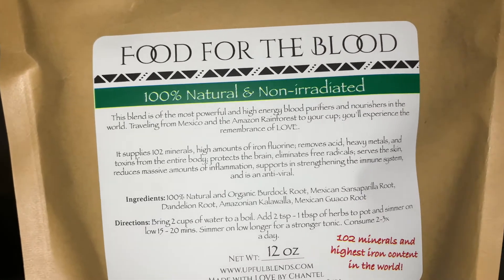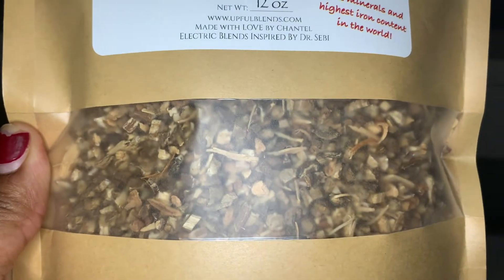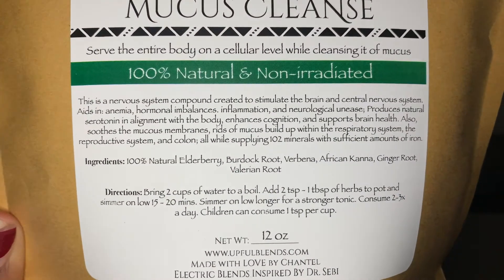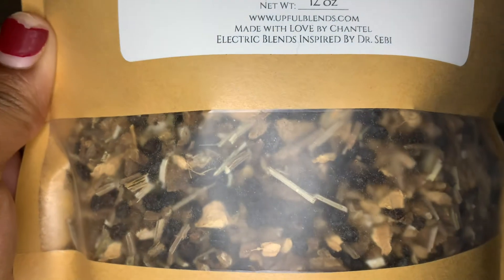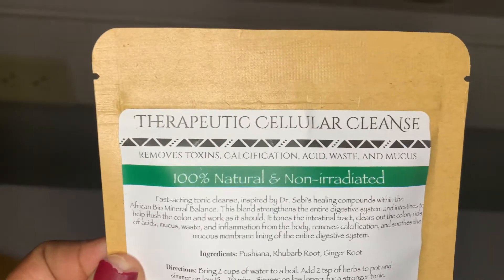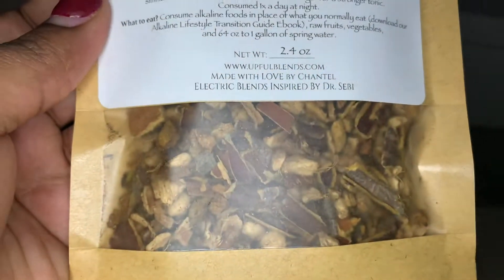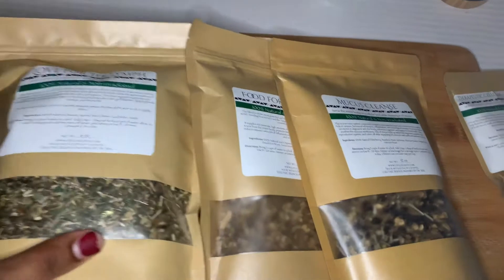There's the instructions and ingredients, and there's the herbs and roots. Here is the mucus cleanse ingredients — this is a 12 ounce bag with the other roots and herbs. And then there's the therapeutic cellular cleanse: instructions, ingredients, 2.4 ounce, and those are the herbs.